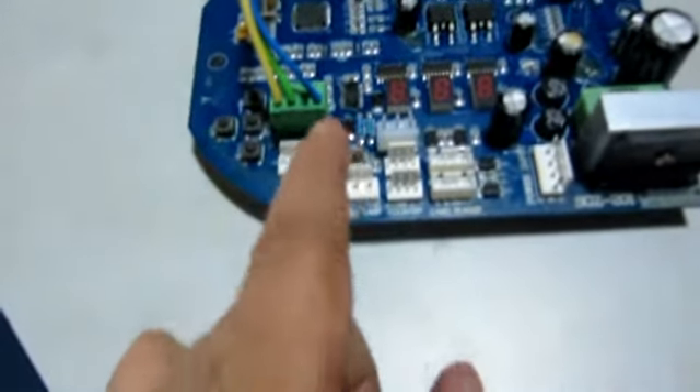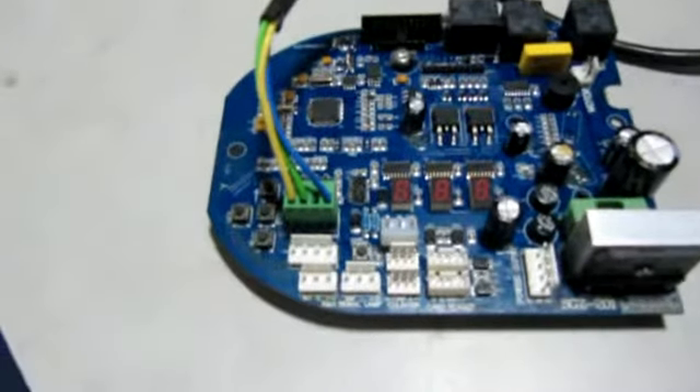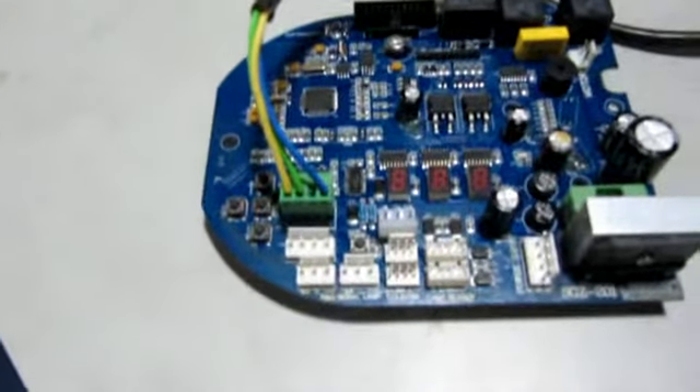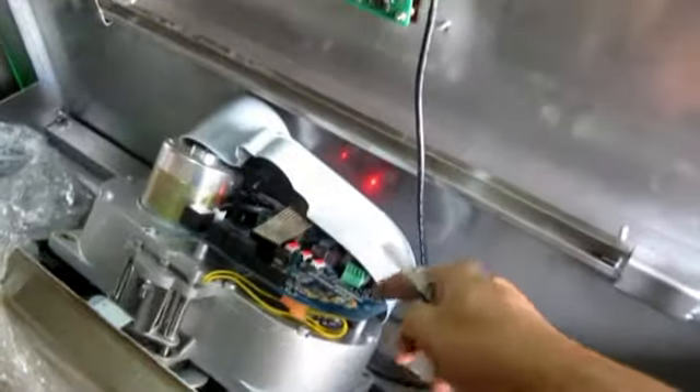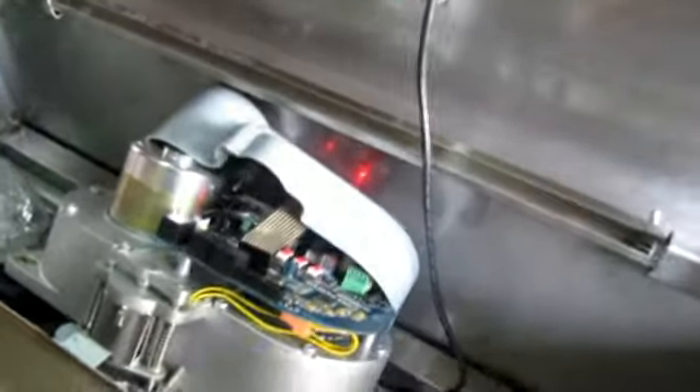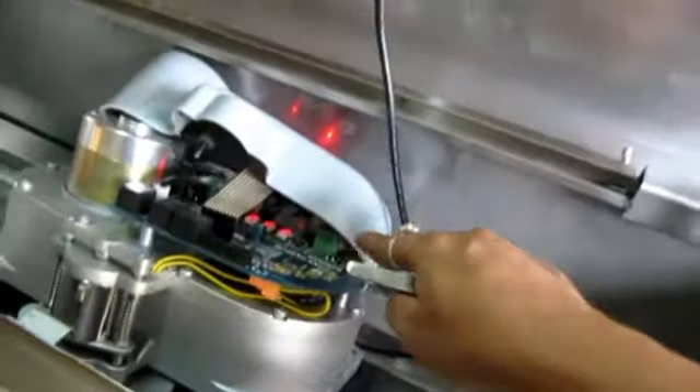You can also use the Wago connector port inside — there is a port on this side and also on the other side to connect a Wago reader. Or you can have an external switch from any access control system and connect these three wires here. Thank you for watching the successful demonstration of the Smart Power Turnstile.